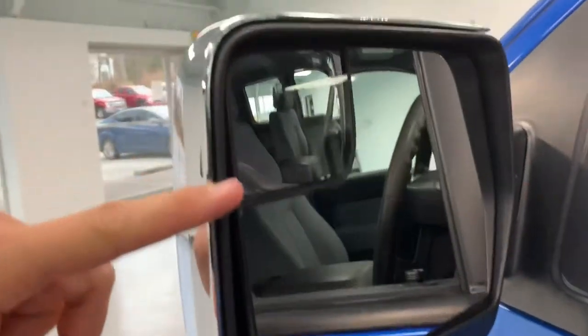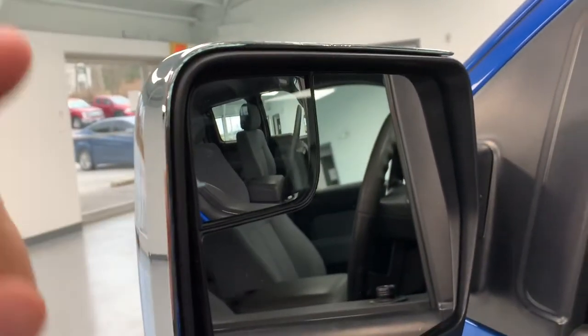On the inside of the mirror on the driver's side, you'll see a little blind spot segment — it just helps you to see what's in your blind spot without having to crane your head. Nice feature there.